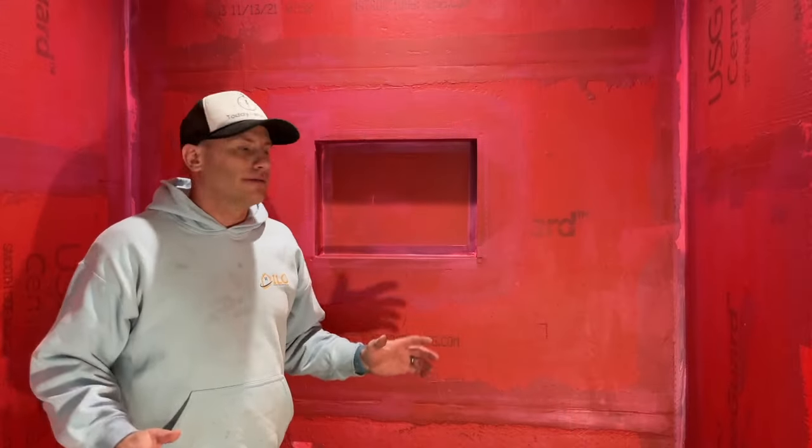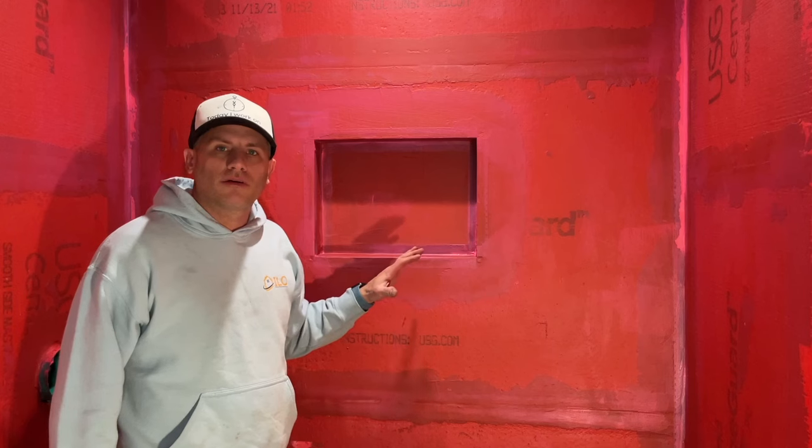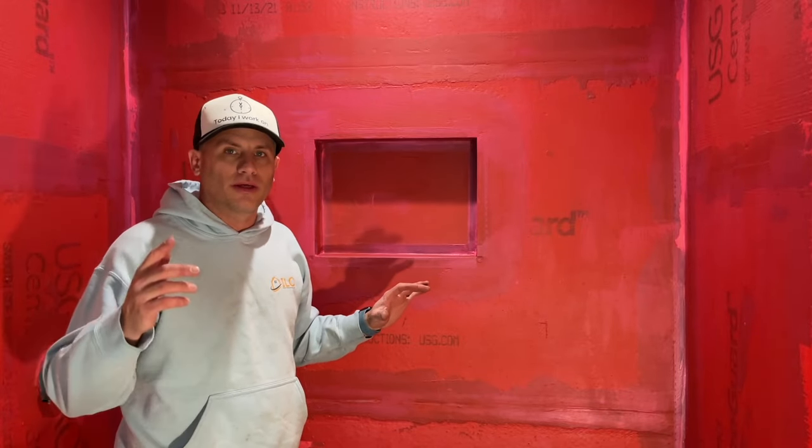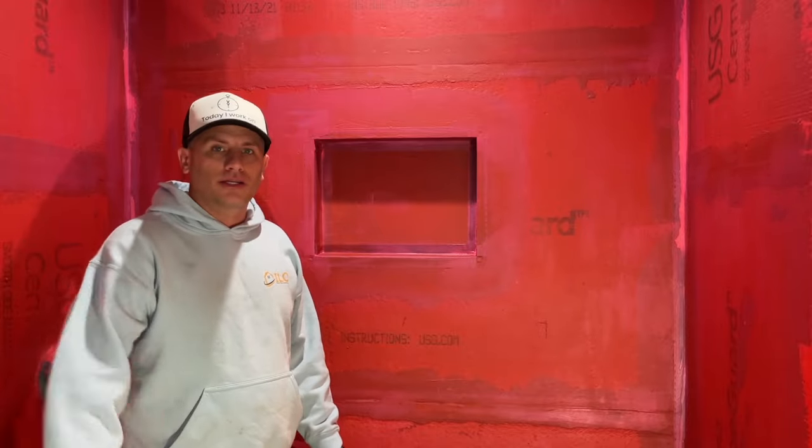There you have it — that's how I install a custom 16 by 12 shower niche. If you like this video, please like it. If you want more videos on how I build bathrooms, subscribe. If you have any questions, ask in the comments — I always answer. Thanks for watching, catch you next time.